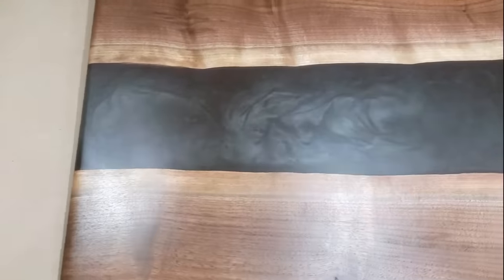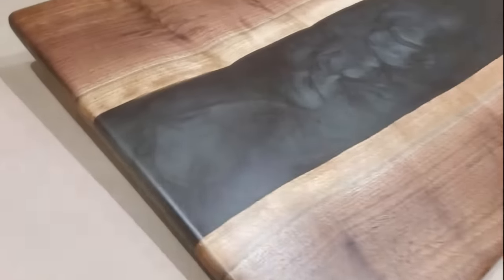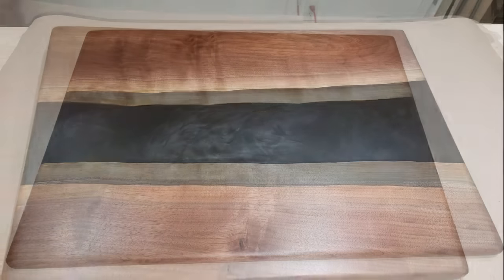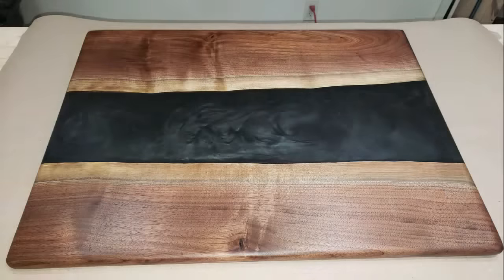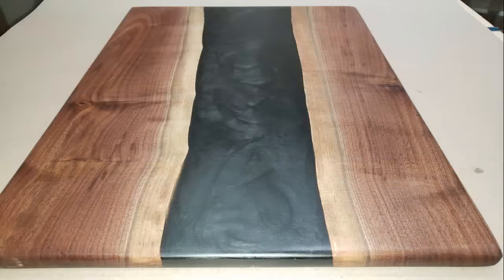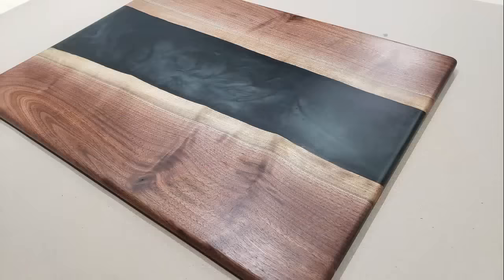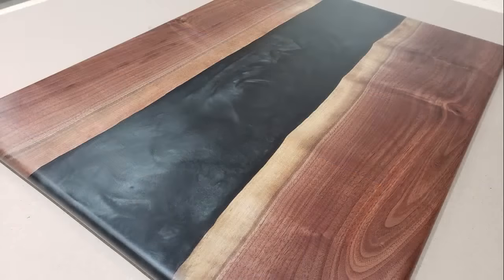And just like that, I got this present done for my brother-in-law — this beautiful smoky look in the middle. Even though we used a metallic pigment it came out great. I'm so happy and I think he's really going to like it for his birthday. If you guys liked this video, please feel free to like, share, and subscribe, and comment any questions you have. Thanks for watching — until the next video, I'll see you soon on New Classic Designs.